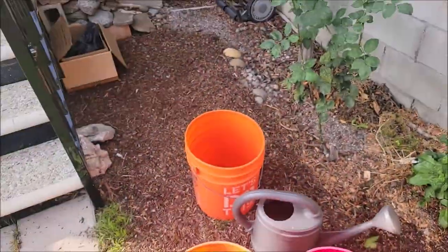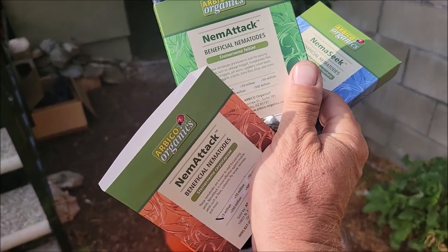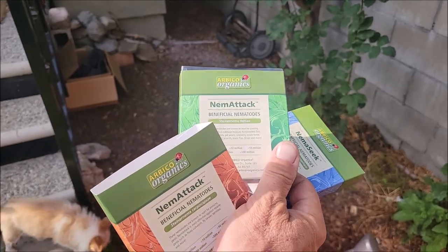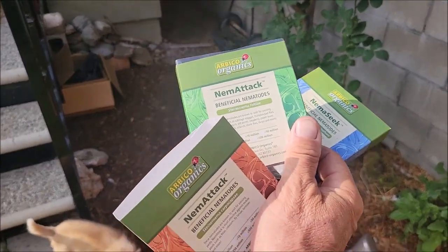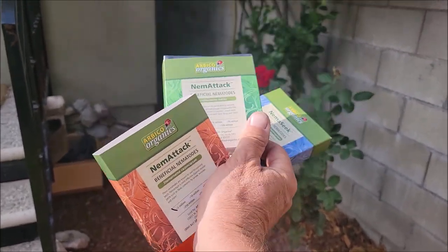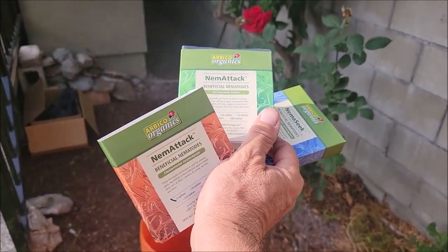What we're going to do is we're going to split this up evenly into two five-gallon buckets. Then I'll split those five-gallon buckets into two more five-gallon buckets. So basically, this is going to fill four five-gallon buckets, and then we will use a watering can to apply this throughout the garden.